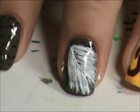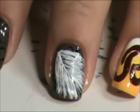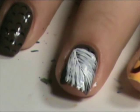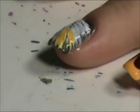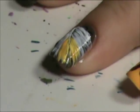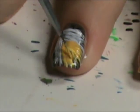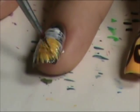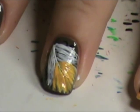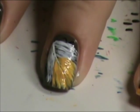Now what we're going to do is take the yellow that we used here and just put it on the ends. I'm just going to take the brush. I'm going to wait for this to dry and I'll top coat and I'll be back.